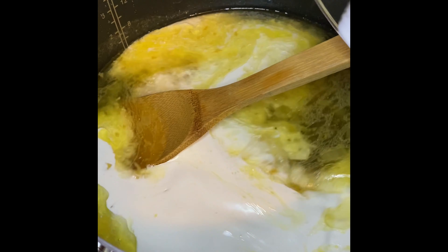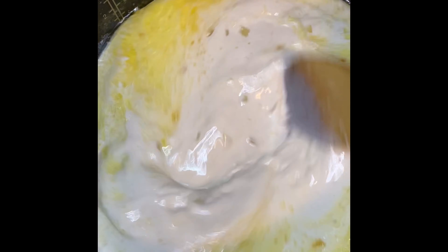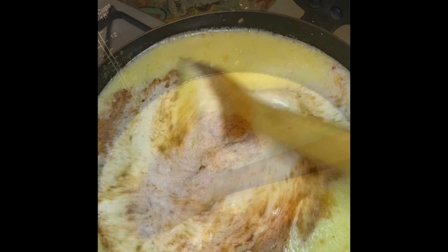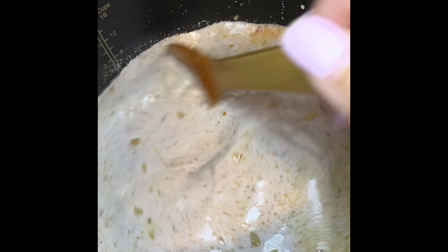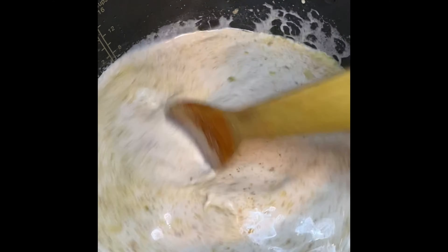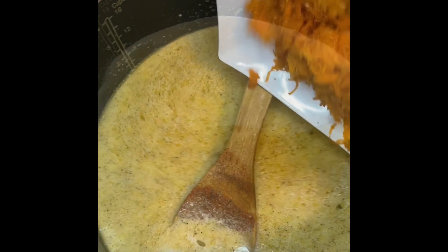I'm going to stir everything really well together, then measure out all of the spices I'm adding and mix them into the broth. Mix everything really well together, and then we're going to move on to the carrots. If you find pre-grated carrots in your supermarket, please go ahead and buy that.